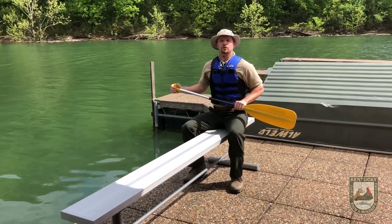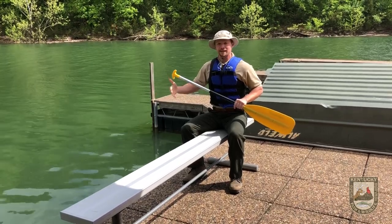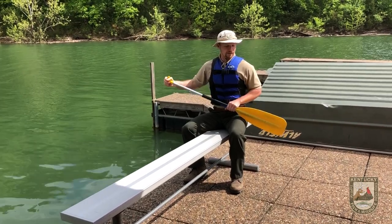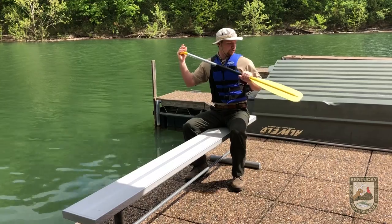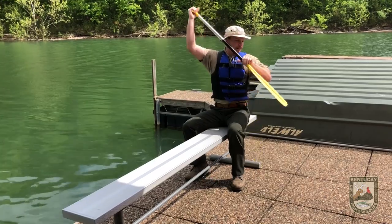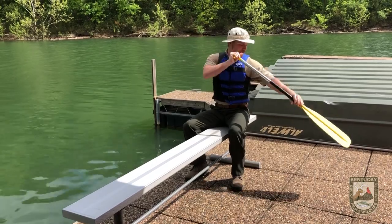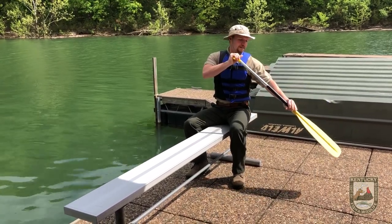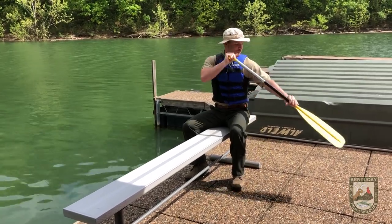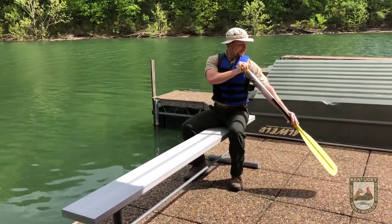The last canoe stroke is called the draw stroke. This is when you're coming back in toward the dock and you're a little far away. Put the paddle straight out into the water and pull it straight toward the canoe — that will help your canoe go sideways so you can come into port. Be careful with this one: it tends to make you want to lean over, which can cause your canoe to teeter-totter and you might fall out. Keep your balance — stay nice, straight, and upright.